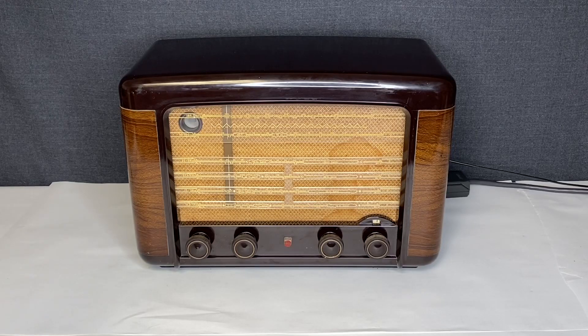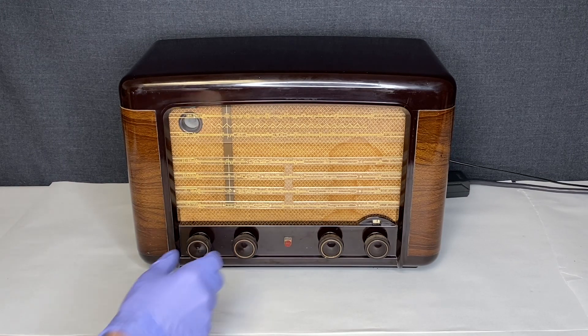Hello, this is a video of the Philips BX495U. I just want to show that it works and I'm able to tune into some stations. So I'll go ahead and turn it on.